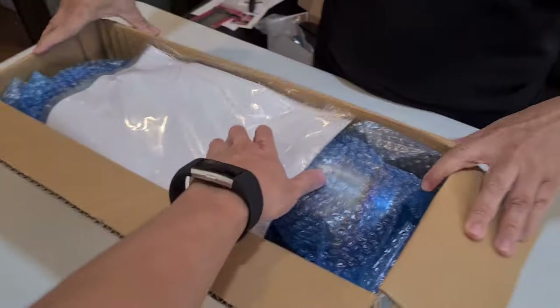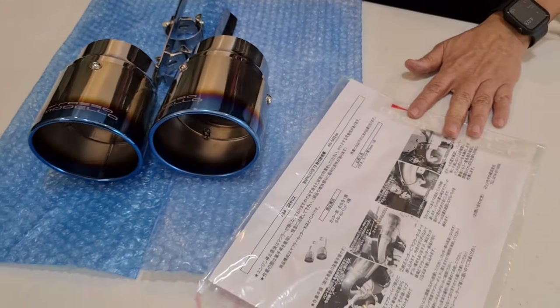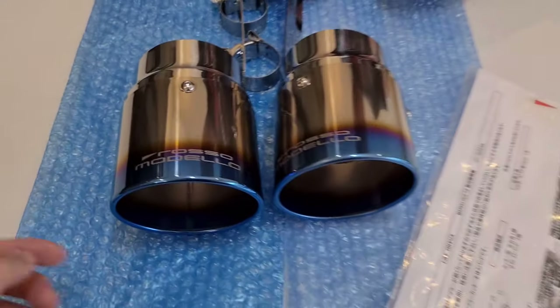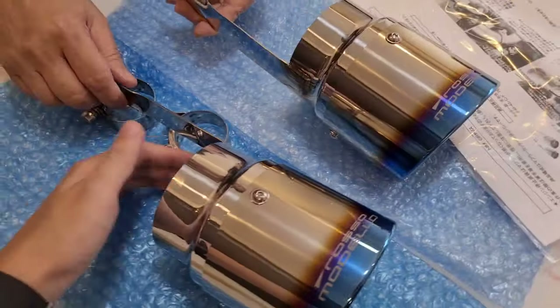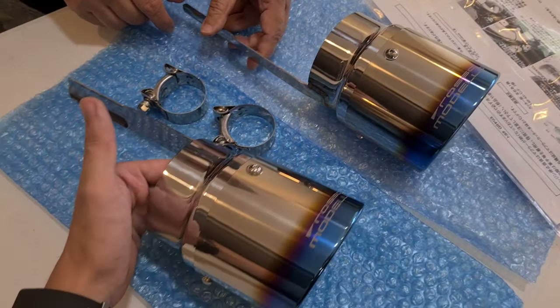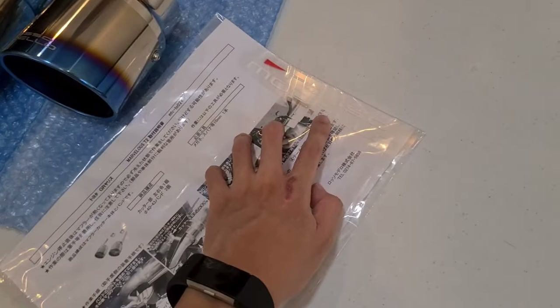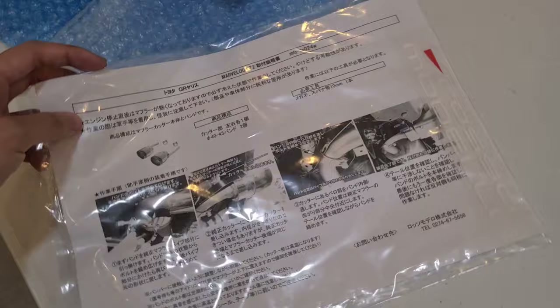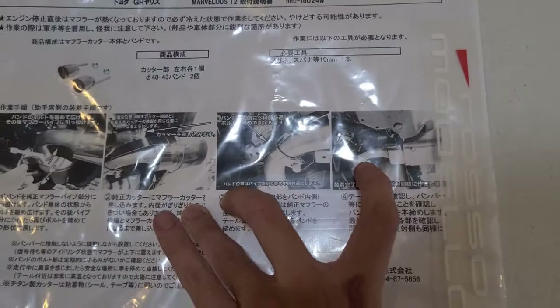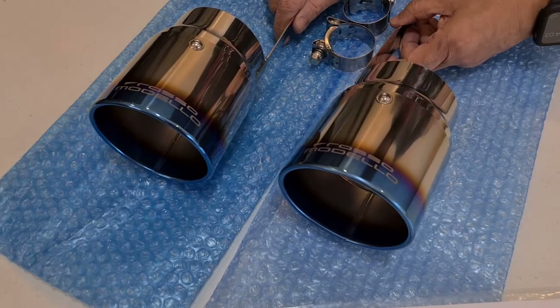This next part is for people who don't want to change their full exhaust system but want that aftermarket sporty look. Here are the Rosso Modelo muffler tips for the 2021 GR Yaris. As you can see, it has a burnt titanium finish and is very high quality — not the usual muffler tips you see locally. This one is very well made. It comes with two clamps, an instruction manual, and the Rosso Modelo sticker. This product is made in Japan. Installation looks easy, so if you want to dress up your car without changing major aftermarket components, you can just go for these tips and it's going to look really nice.